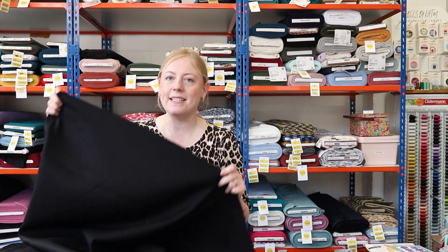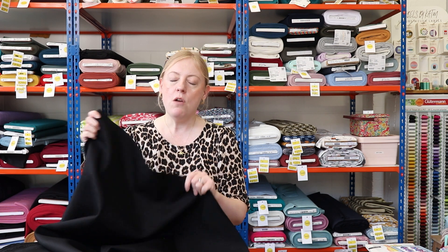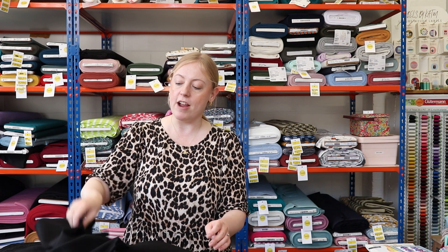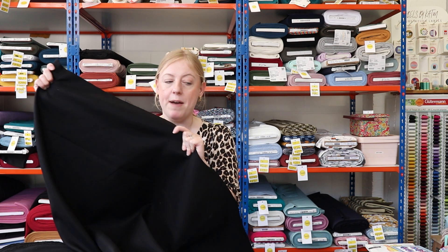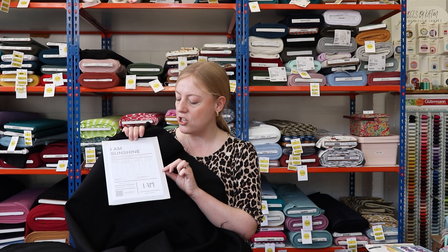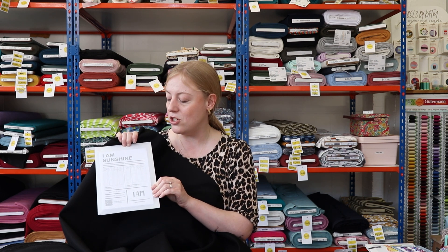I've been on the lookout for a classic black non-stretch denim for a while, so I was really excited to see this one. It's 100% cotton with no elastane — no stretch at all — really structured and rigid. Hopefully you can see how structured it is; it's a heavyweight denim, perfect for making really structured jeans or a structured jacket. We thought it would look amazing sewn up into a pair of classic black jeans, and the pattern we love here at Sew Me Sunshine is from I Am Patterns — it's their I Am Sunshine jeans pattern, which is very on-brand for us. There are so many different versions within the pattern so you'll be able to make something that really suits you.